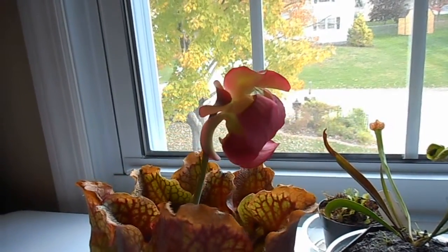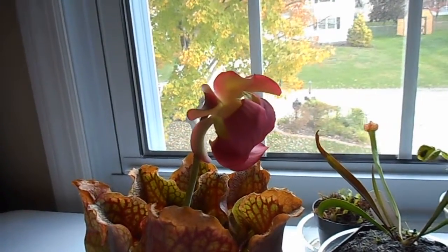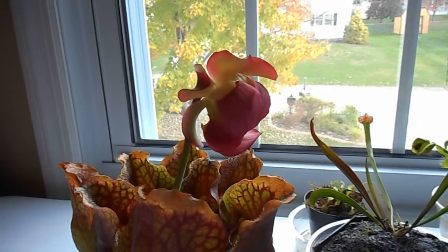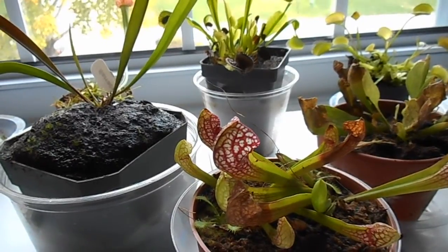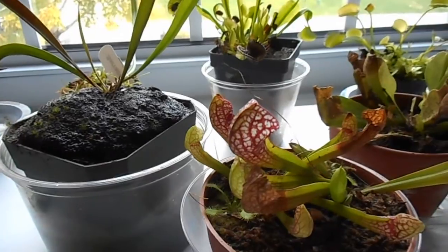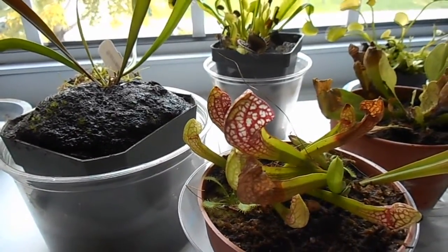But as soon as winter comes, this guy should be able to grow okay. He should be able to reset himself and reorganize his little plant thoughts. So if you live in a hot climate where you don't get a cold season, there is a way that you can take care of temperate carnivorous plants and get them to go into dormancy when they need to.